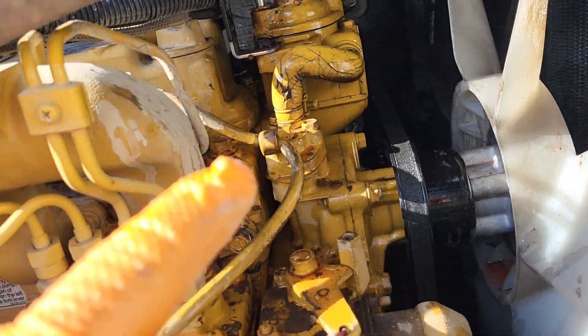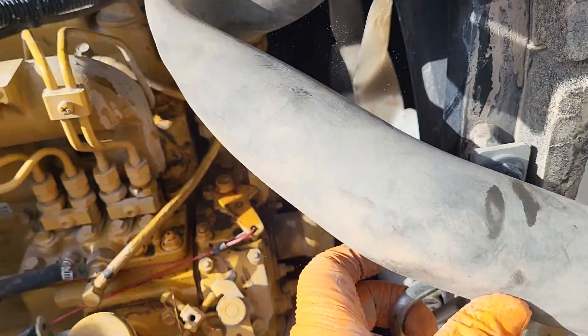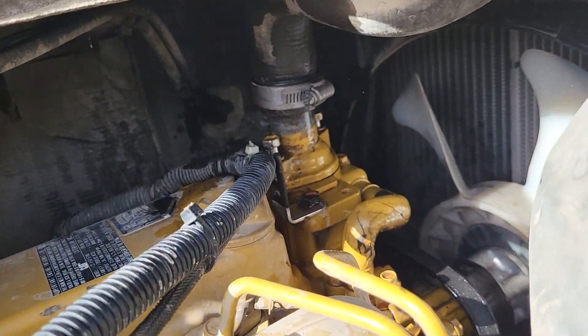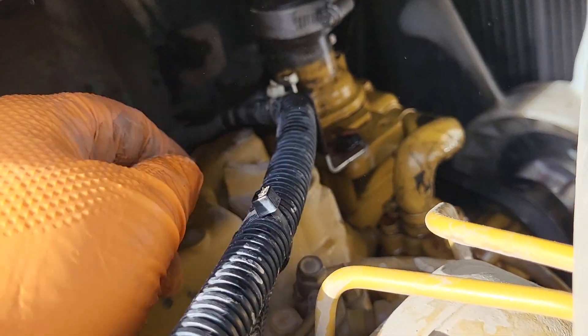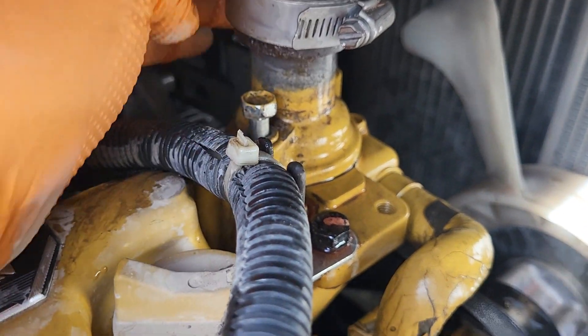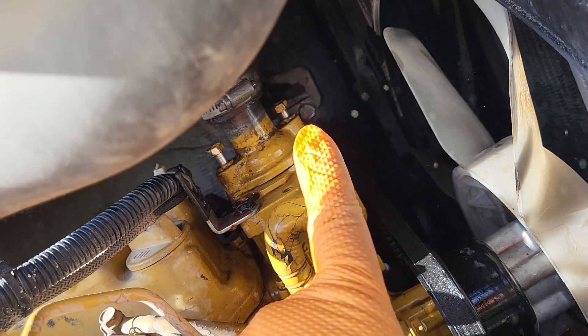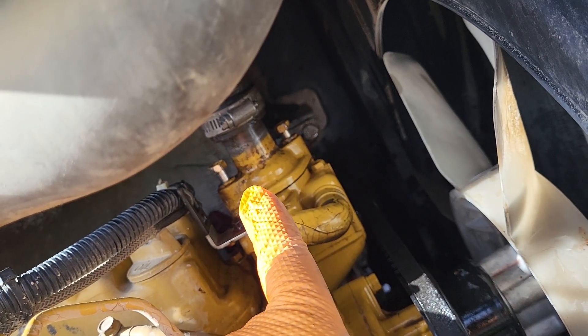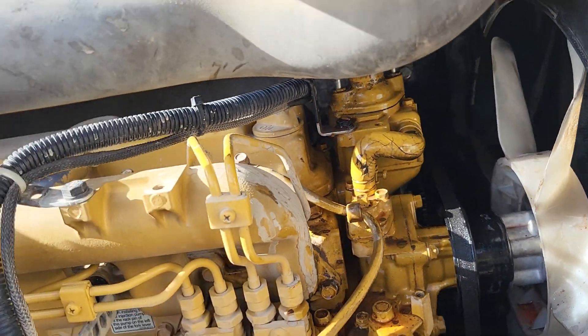Now we can see it a little bit better — it's up in here. What I want to do is zip tie this out of the way, get a screwdriver and loosen that up and pull it up. These right here are 12 millimeter — there's one there and one right there. We're going to undo those. I've already undone them for the sake of this video and I'll get to that point and show you the rest.